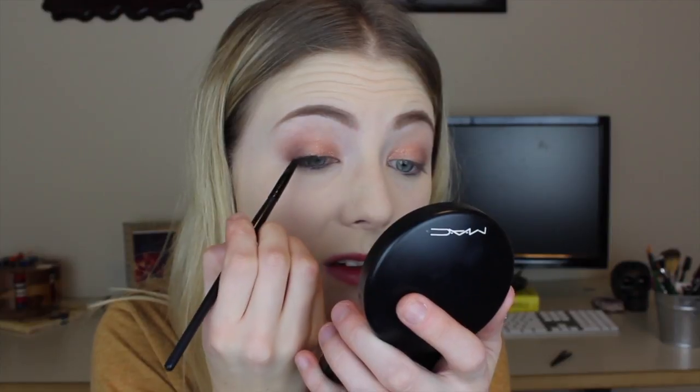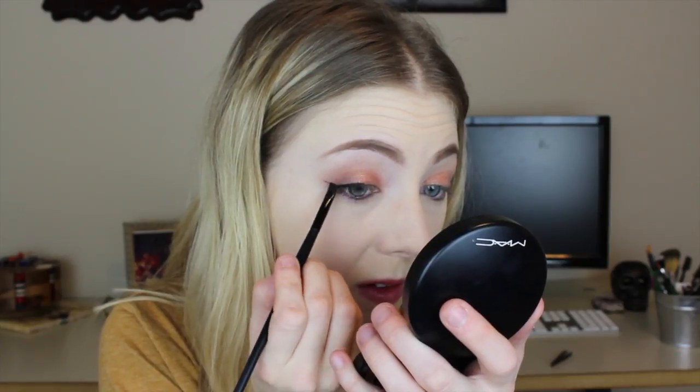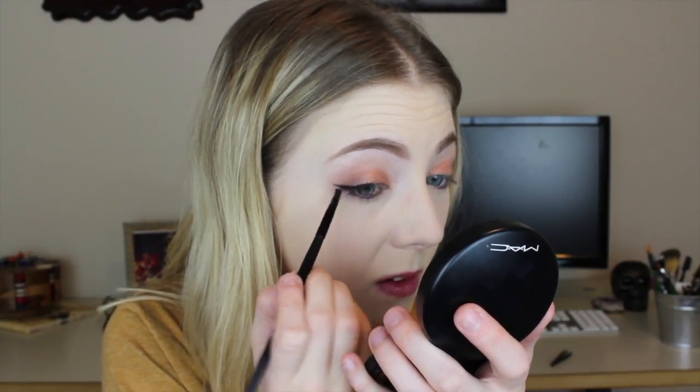And I'm going to do a wing liner using my Maybelline Studio Gel Liner. And I'm going to take a little bit of concealer on this one just because the line is a little bit jagged and I really want it to be clean.